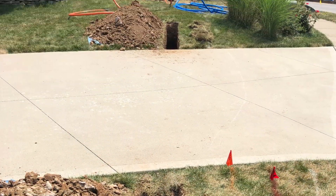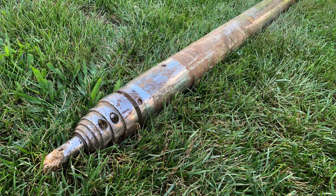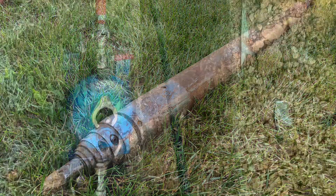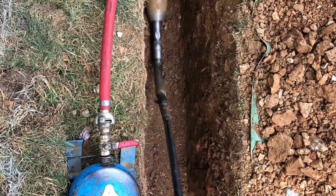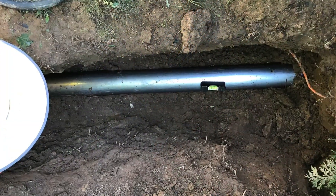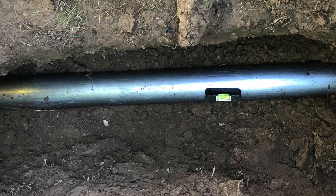Once pits are prepared, an air-powered tool — sometimes referred to as a missile — is used to slowly and safely bore underground from pit to pit, always safely away from all identified utilities. The tool is carefully leveled and moved through the soil under air pressure.